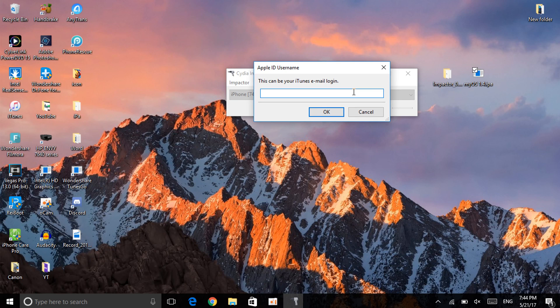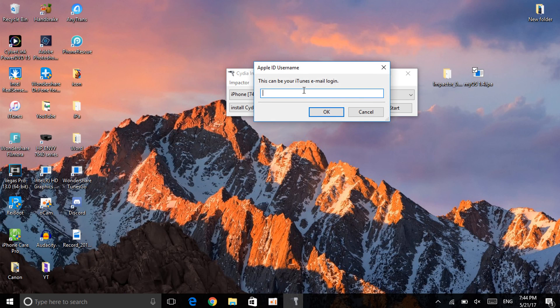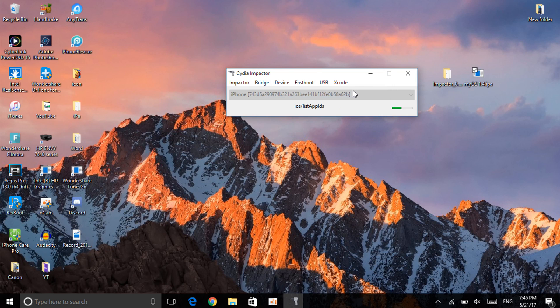One important thing: if you haven't used Cydia Impactor for a while, you may need to revoke your certificate first. Only do this if you get an error. To revoke it, click on Xcode, then click Revoke Certificate, and enter your Apple ID and password. This is 100% safe — it will revoke the old certificate and allow the install. Once done, drag and drop the IPA again, enter your Apple ID email and password, and it will sign the IPA onto your device.